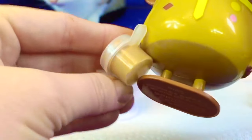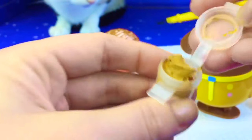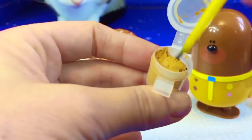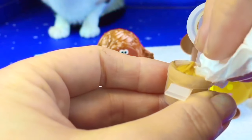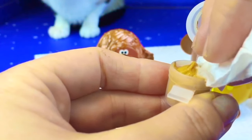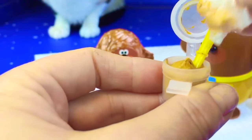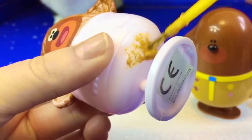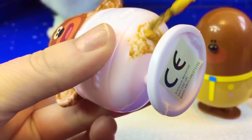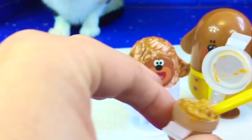This looks pretty close. Let's try and use this paint for his pants. This paint is dry and sticky too. Let's add some water and see if that'll help. I think we added too much water, so we'll soak some up with a tissue. This paint isn't going to go on very well. We may have to just stick to the brown that we had.